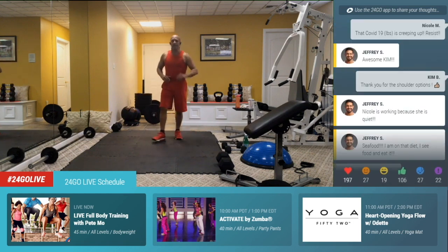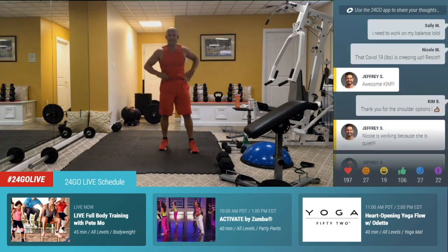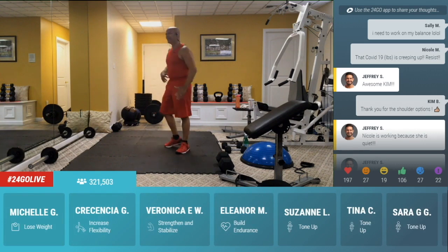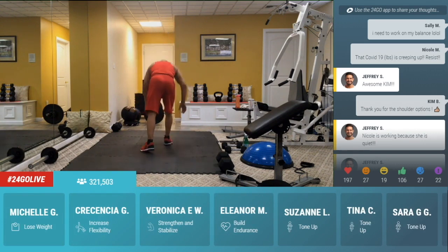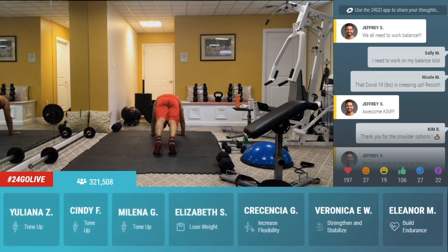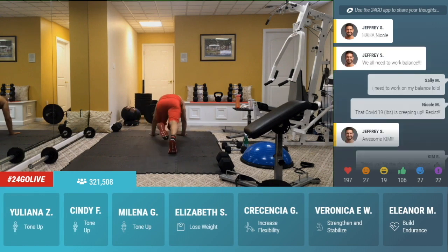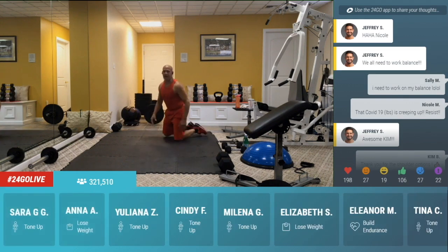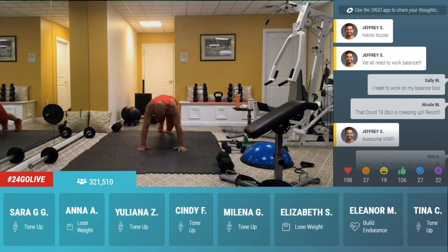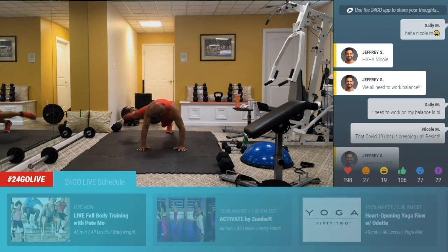Ten seconds. Go. Five, four, three, two, one. With the left leg it is a triple climber. Bring the leg across the body, to the front, out to the side, out to the side, across, front, side. Don't touch the floor. If you have to go on your knees, it's okay. Go across, front, out to the side. Left leg across the body, straight ahead, spider.